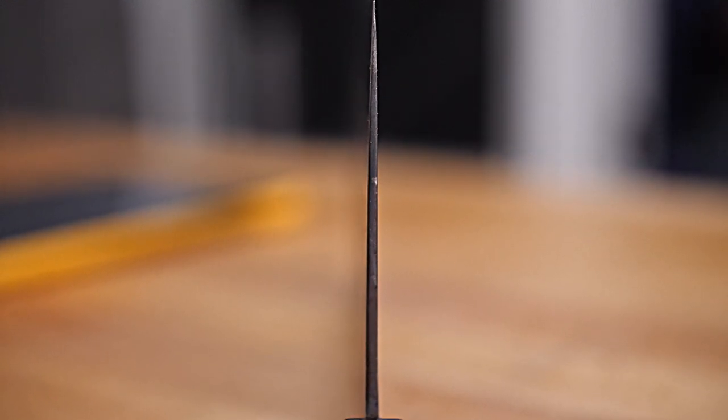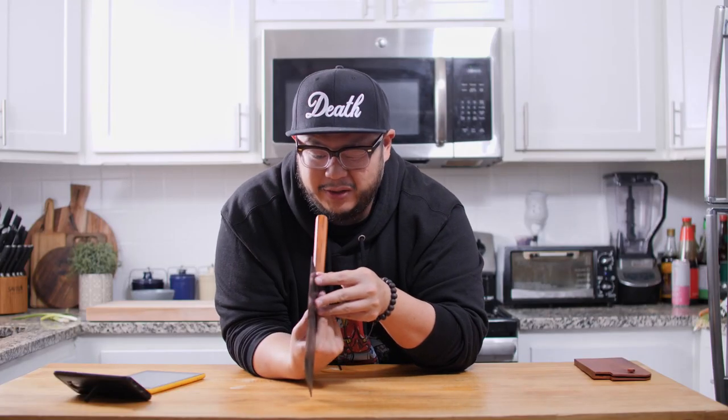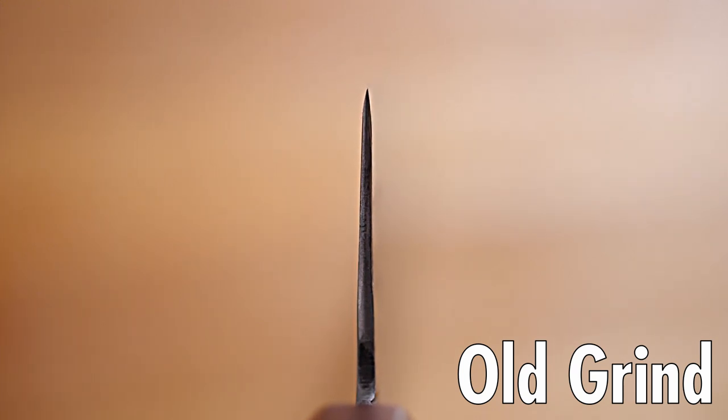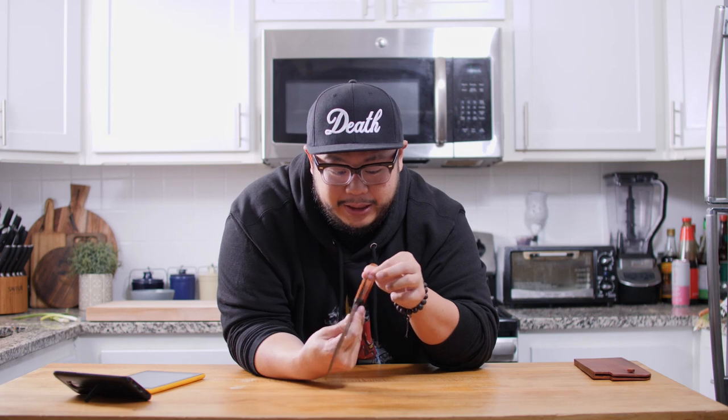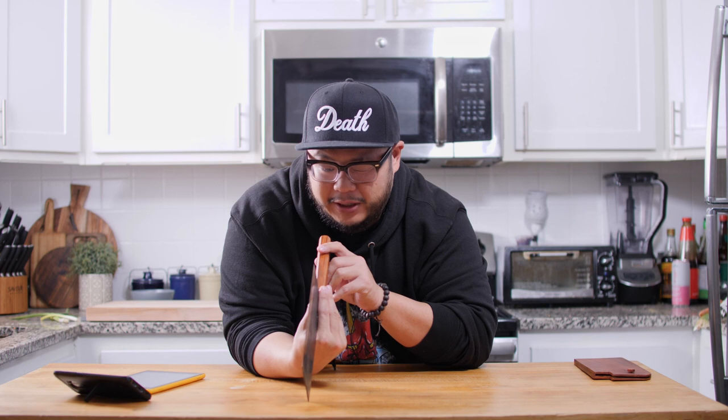Let's take a look at the grind and profile. I've been noticing improvements in the grind over the past year, and this new grind in comparison to the very first Daowa knife I got looks a lot nicer. The new grind is a lot more gradual, a lot more even, and a lot thinner. They actually brought a new grinder to help grind these new profiles, and I've got to tell you they are looking a lot nicer.